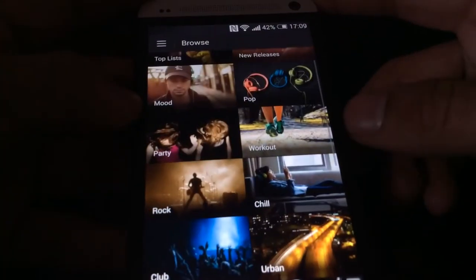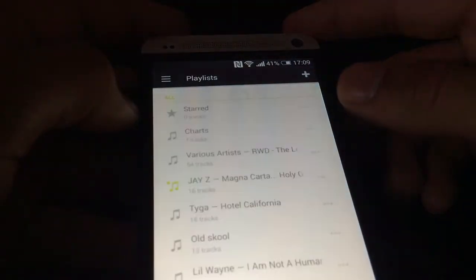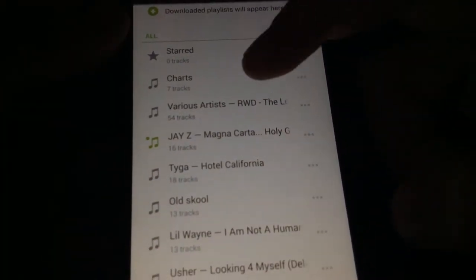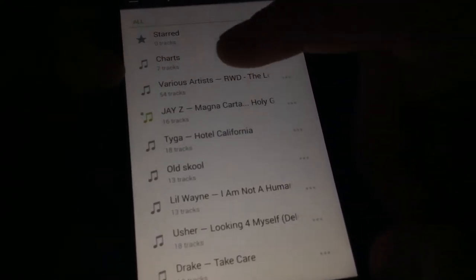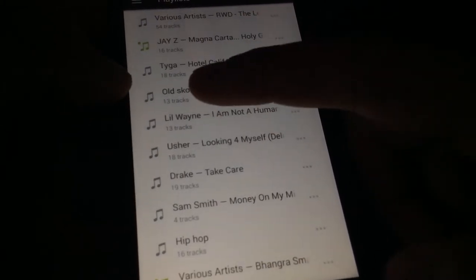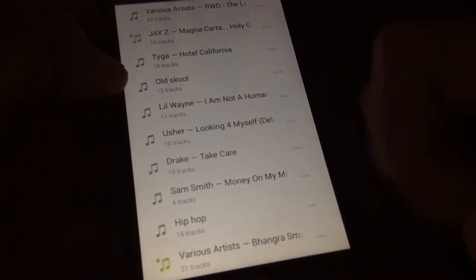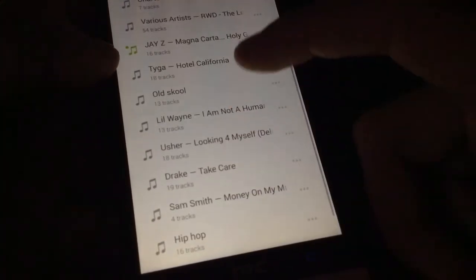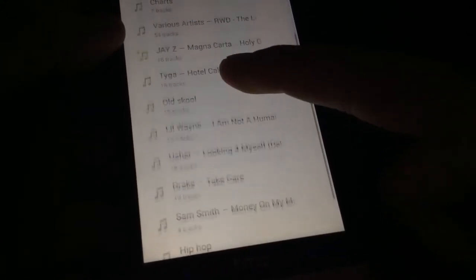I don't really use the Browse section — I just search tracks. Here are my playlists: there's one called Starred, and I've made a playlist with all the current charts. There's a Rewind album with loads of songs from the 90s, and then Jay Z Holy Grail, Tiger, some old house and garage music, Lil Wayne, Usher, Drake, Sam Smith, hip hop, and Asian music — mainly for parties. Let's go into Sam Smith.